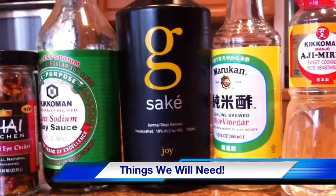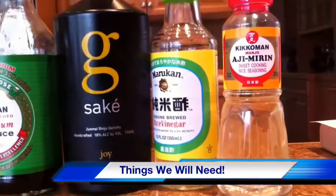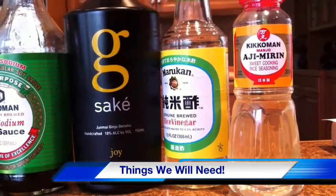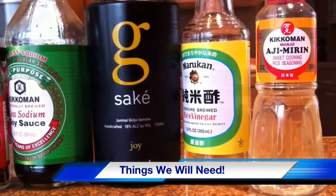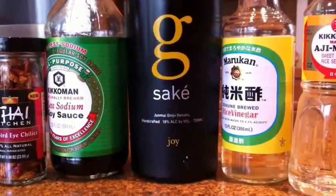Soy sauce, we've got some sake, love that stuff, some rice vinegar and some mirin. The first three items are going to go into our finishing sauce glaze and the last two, yeah those are for the relish, it's going to go on top of the salmon at the very end.